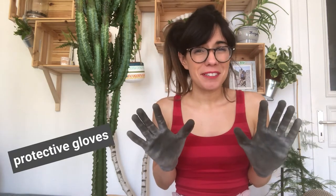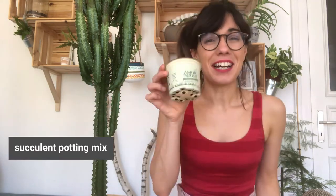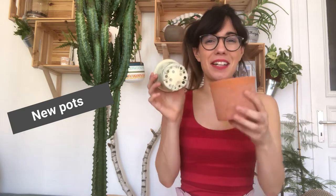In order to propagate our African milk tree, we will need protective gloves, a sharp knife or clean sharp shears, our plant of course, some succulent potting mix, our new pot with drainage holes, our decorative pot, and water.